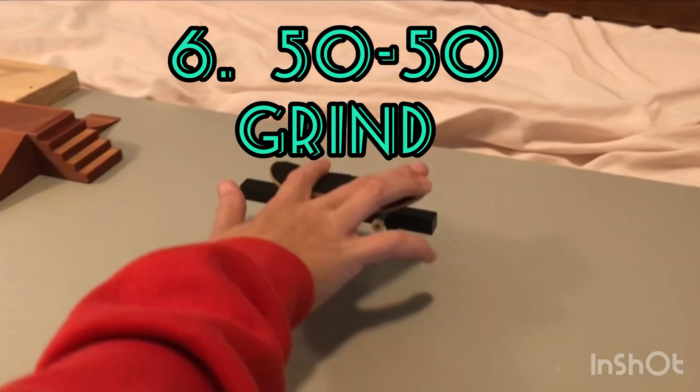Thank you so much for watching. We really hope this helps you if you're a beginner fingerboarder. Thanks for watching and we'll see you in the next one. Bye!